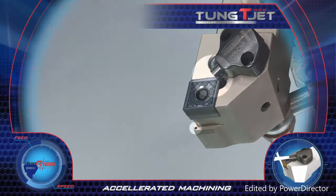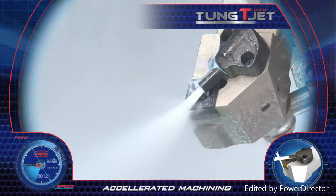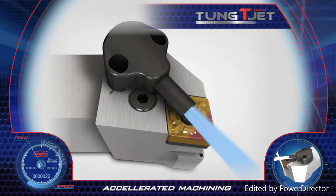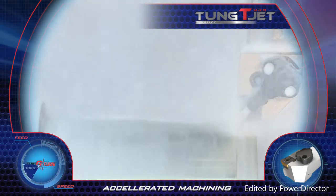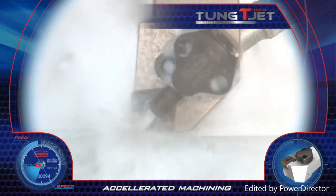Tung Turnjet. Tungaloy's new Tung Turnjet pinpoints jet coolant through the holder, which is directed to the cutting edge from the top and bottom of the insert. These tools dramatically improve cutting results and chip breaking on all types of materials, especially those which are difficult to machine.